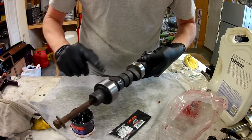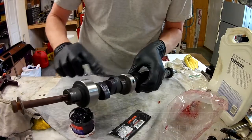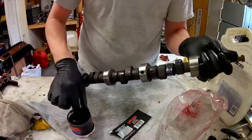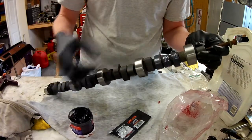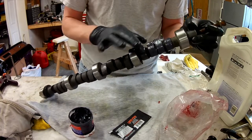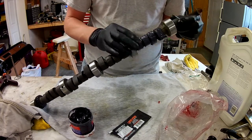I've seen a lot of even Mopar people lately that have had cam lobes round out on them because of cheap China-made lifters - I'm assuming they're making lifters as cheap as they can now, just like everything else. But Isky is a good product - they're made in California, or at least sold there. I'm not sure if they're made there or not.